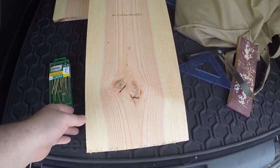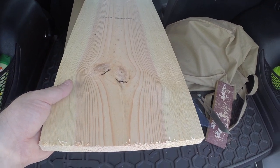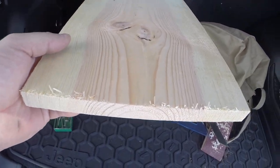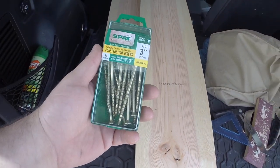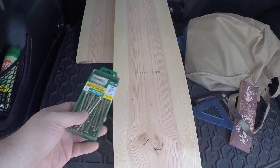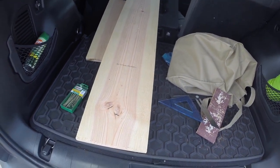At Home Depot I got a one-by-ten-by-six piece of lumber and I had them cut it down — there's the other two feet. It's got a rough edge which is what I'm going to use sandpaper for. And then I got some number ten three-inch screws to screw the backer board to the wall and then screw the hangboard to the backer board.